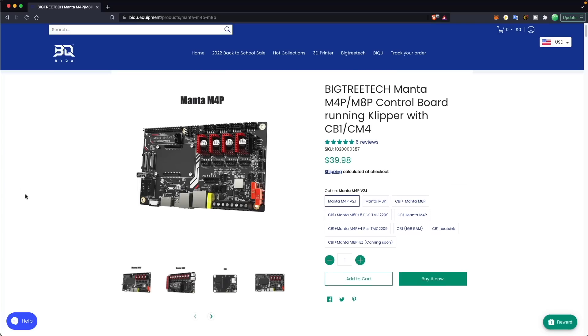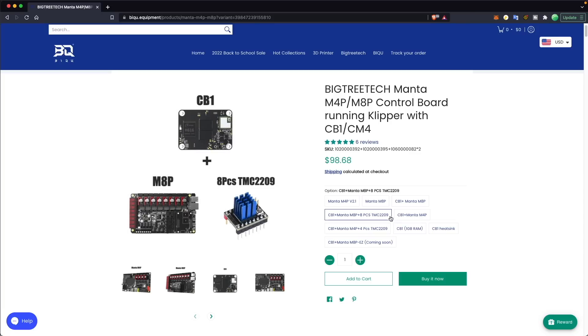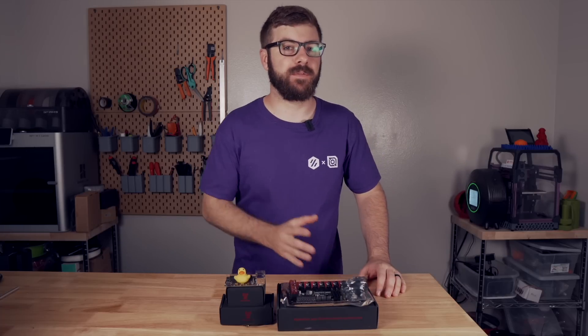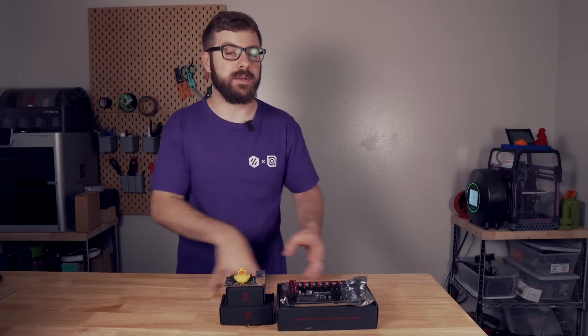As of right now, they have the M8P with the CB1 bundled with eight TMC2209s on their website for $99, which I think is just an absolutely insane deal, considering that right now you can pay $50 to $80 easily for just a Raspberry Pi. And with this you get the board, the drivers, and the chip capable of running Debian Linux, which will allow you to run Klipper.